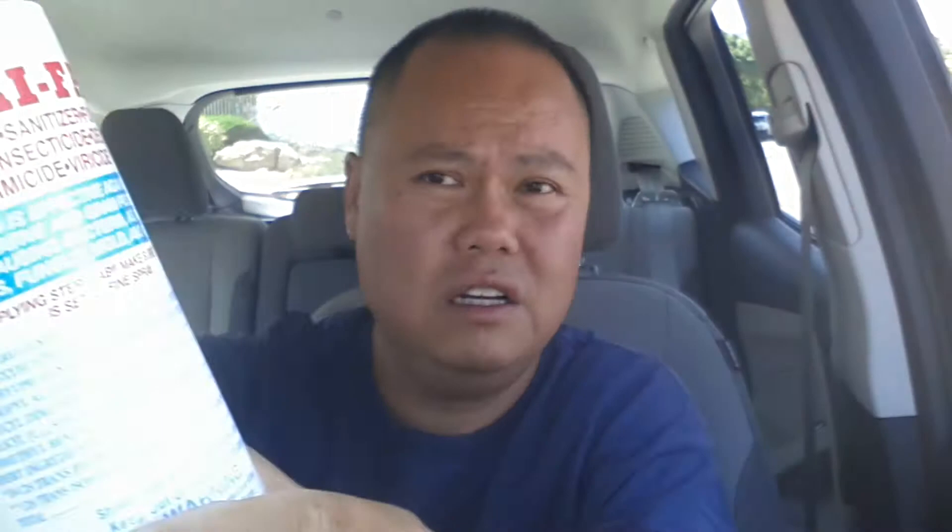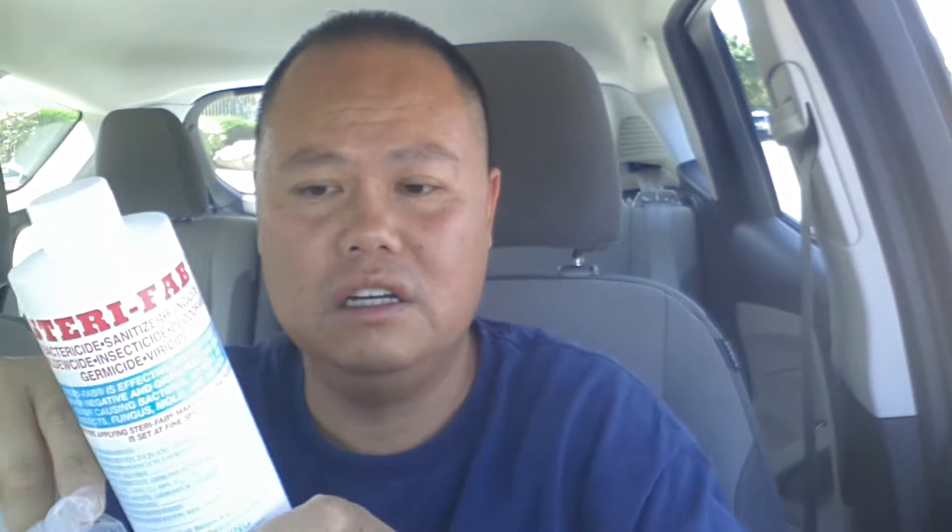A bottle of Sterifab — it's good for bedbugs, fleas, I believe. Looking at the ingredients, I think it's mostly alcohol, but it's not just alcohol. 60.39% isopropyl alcohol, didecyldimethyl ammonium chloride, dimethyl benzyl ammonium chloride. Inert ingredients: 39.20%.